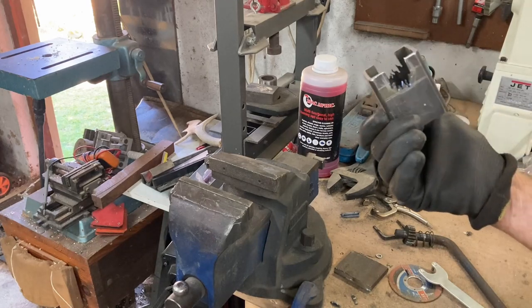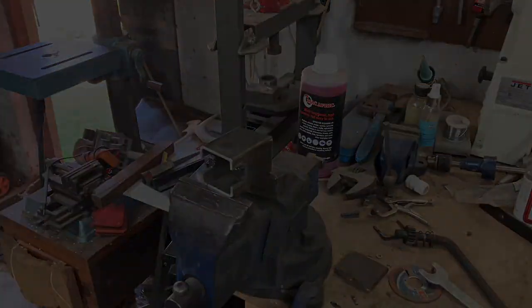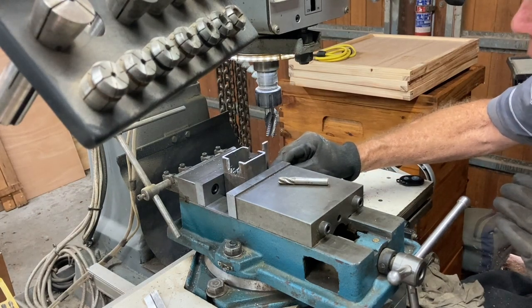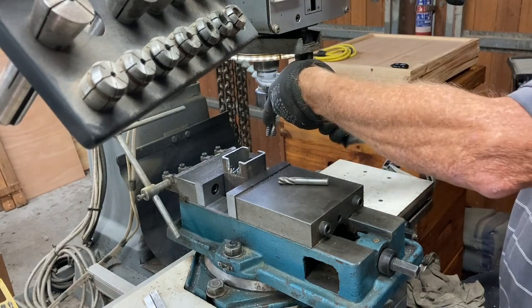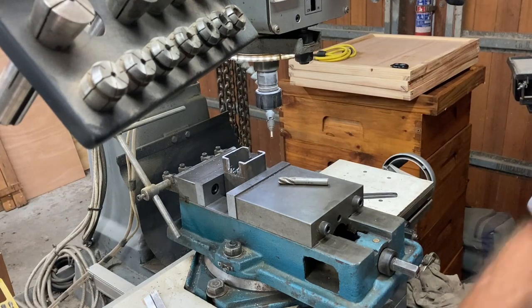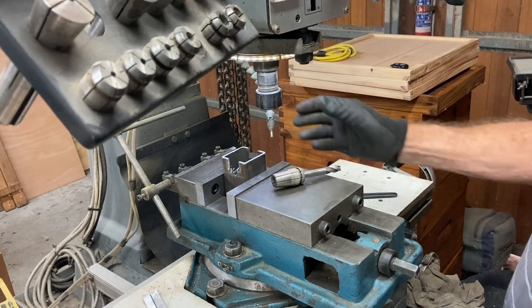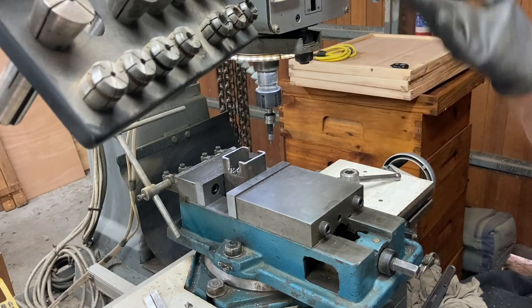I need to take it to the milling machine and mill it out. I need to raise this thing up.